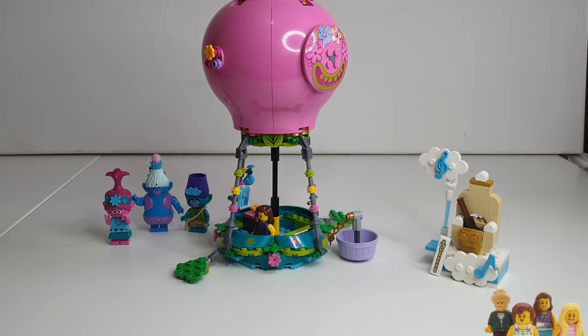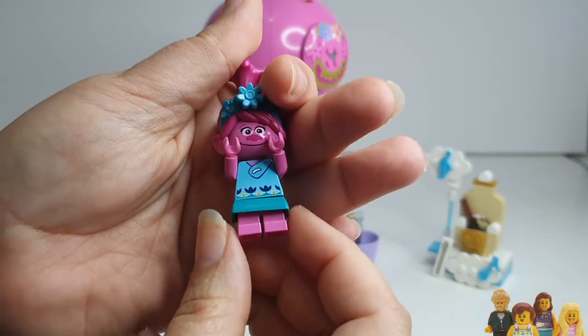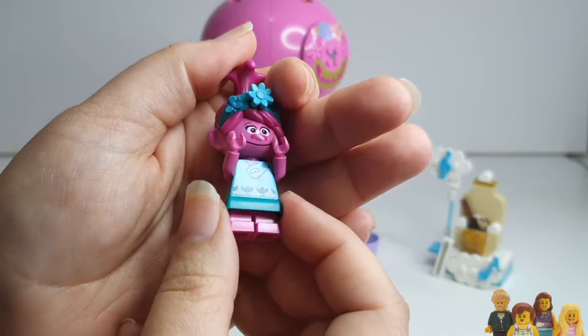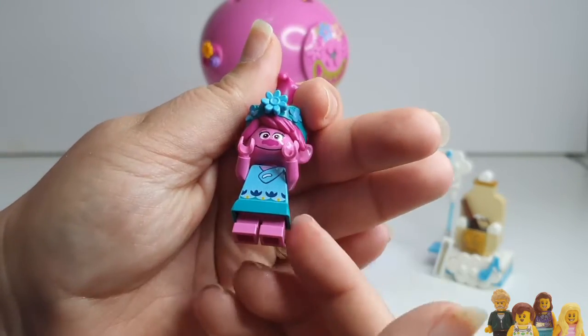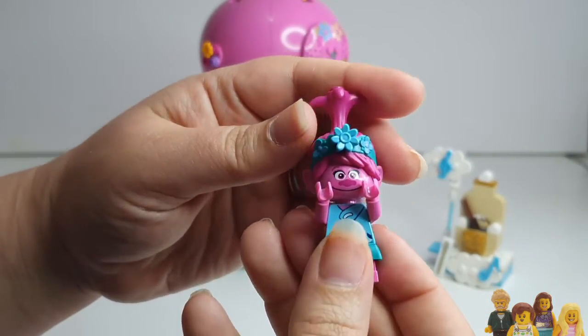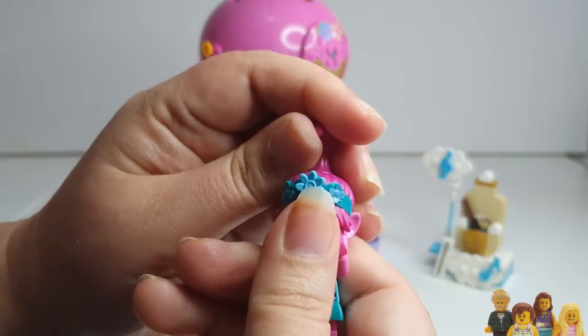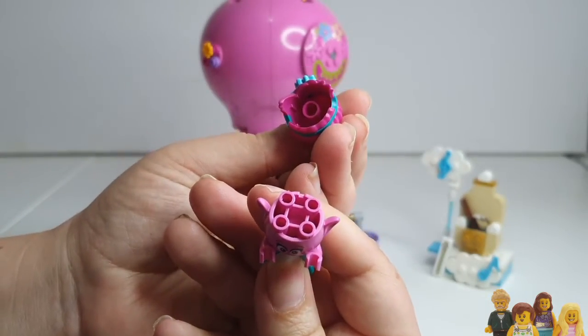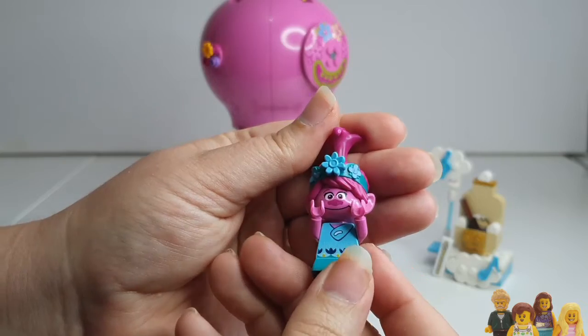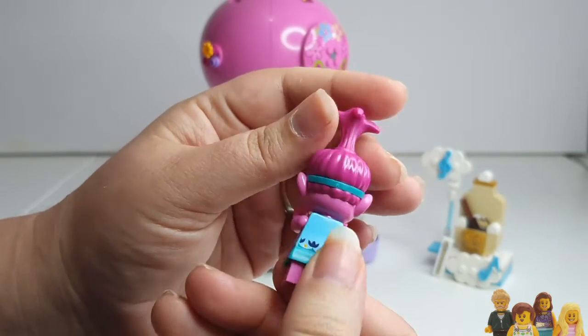Let's take a quick look at the minifigs — and they are minifigs — but I warn you the hair pieces, although they're amazing, don't fit on a regular minifigure. So you've got Poppy; she's got a nice skirt there. I quite like it when you get the actual skirt piece as opposed to a cloth skirt, and obviously her torso is the same as a normal minifig. But that moulded headpiece means the hair fits on like four studs — it's just not going to work with a regular minifig, though you could use it in a coral reef or something. It's a really nice head piece.